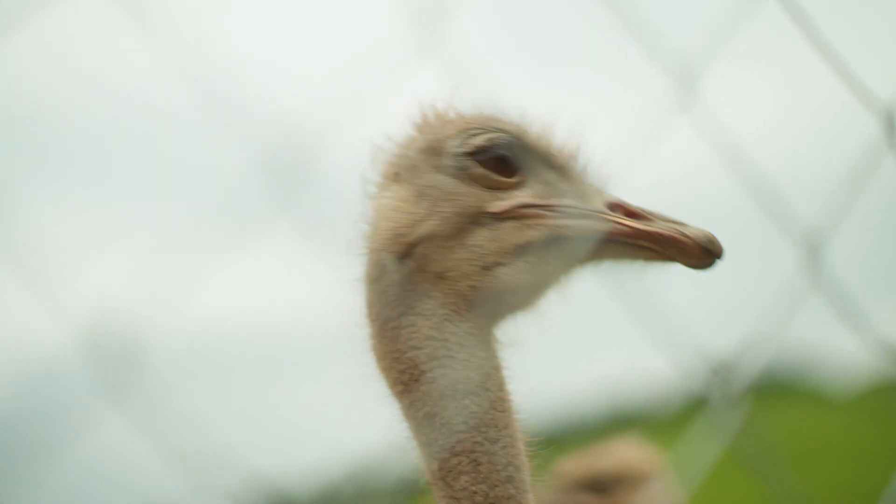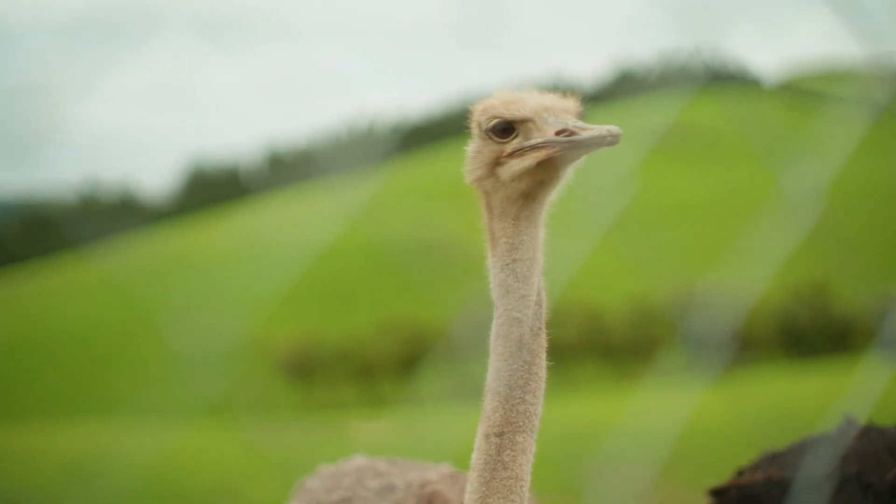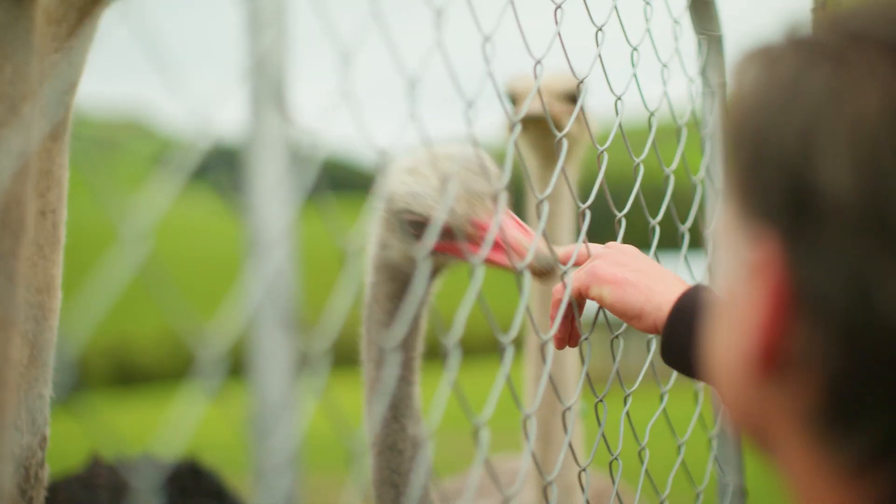Do you think this is something that we could have a little side deal — between me and you — where I get access to ostrich that I could have on the menu for like a month? Ostrich month or something. For sure, we can work on something. At the moment we're trying to collect the eggs and breed them up to get enough birds on the ground that we can actually supply product. So it's a classic chicken and egg — or ostrich and egg.